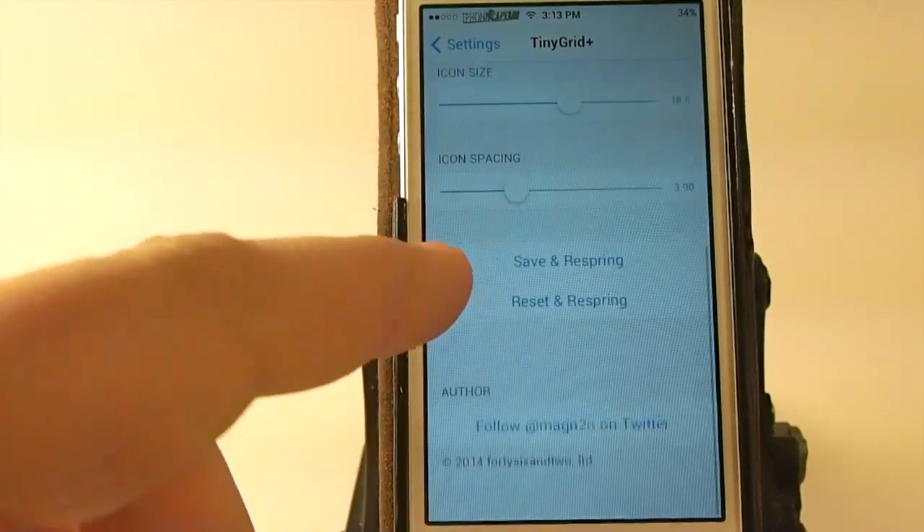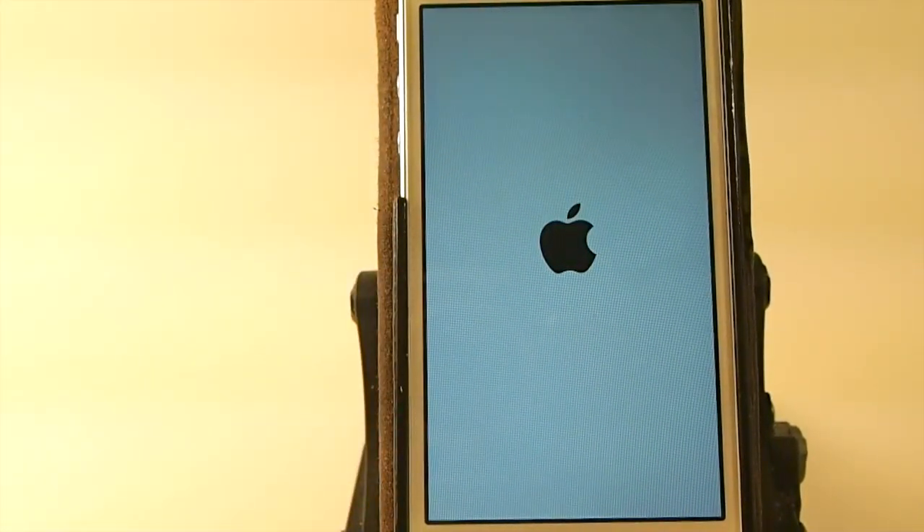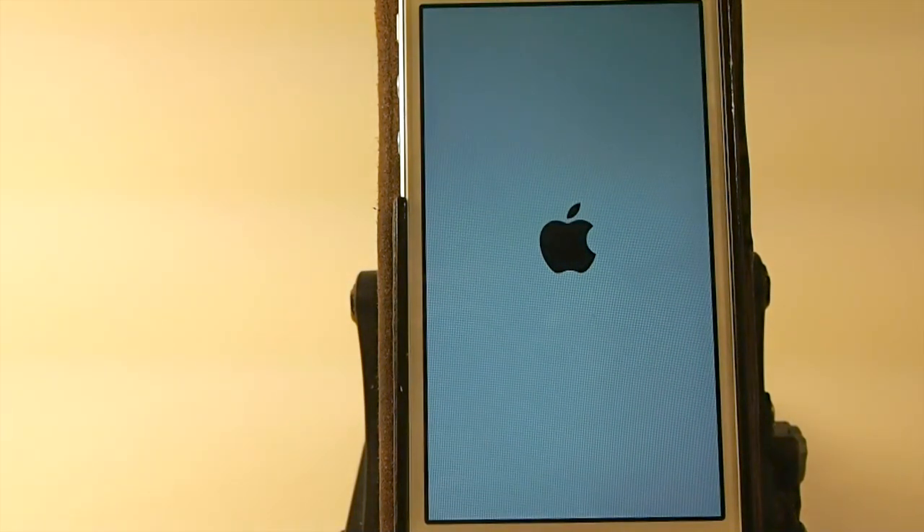And if you want to change that, all you have to do is go to settings. If you want it to be a 3x2 then you can just do that, but it does require a respring. So you have to save and respring, and when it comes back up you'll have two columns, three rows.